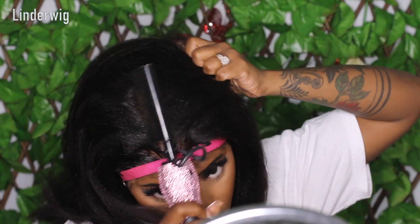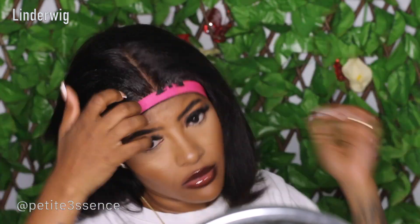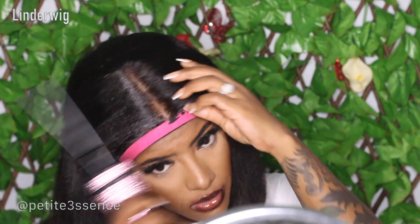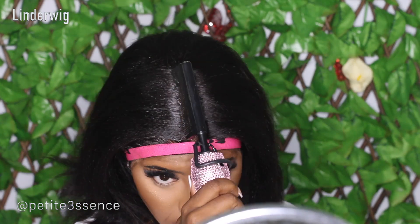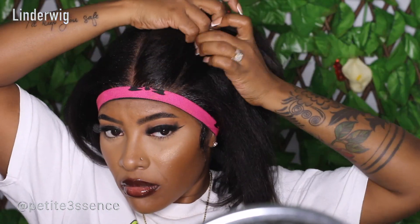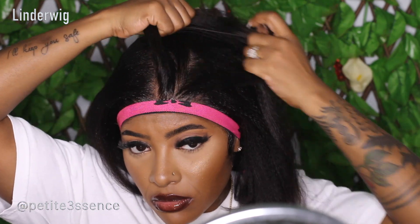I decided to use Got2B instead because I didn't want that waxy vibe at the roots. Got2B will keep the hair flowing after you flat iron or curl it without weighing it down — sometimes wax can weigh the hair down a bit. One thing to note: when you apply heat directly over Got2B, it can create some flakes, but they're quite easy to remove. Just don't apply the heat immediately — give it a moment, or apply it moderately so it doesn't create too many white flakes. I got both sides really nice and flat.